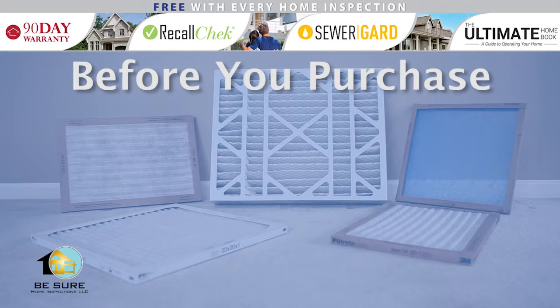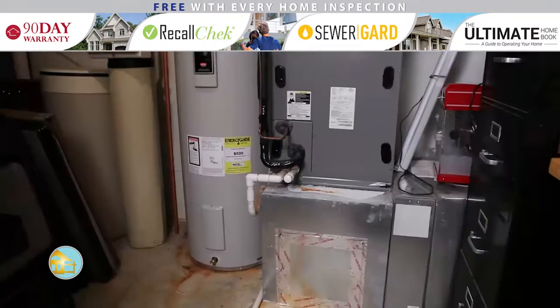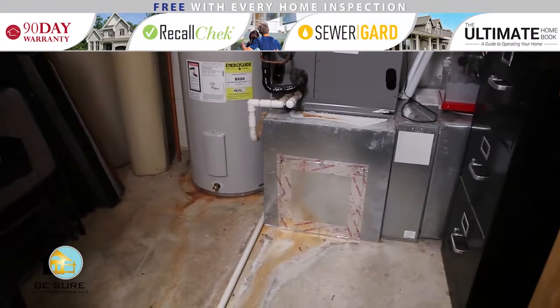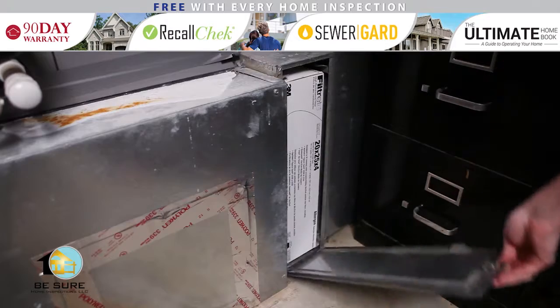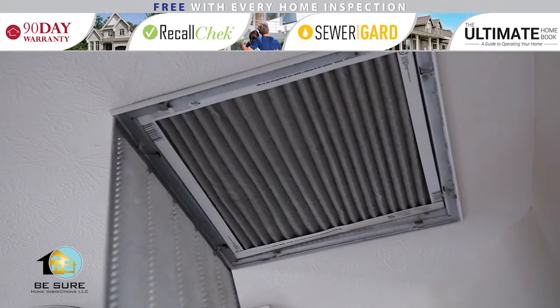Before you purchase your replacement air filter, you need to determine its location, the type, and the size replacement filter you will need. The most common location for air filters is between the furnace air handler and the return air vent. Some furnaces have filters inside the air handler, and the least common location is at return air vents.